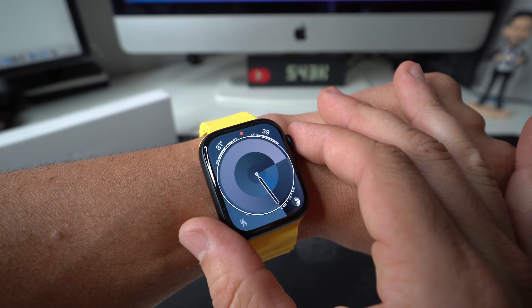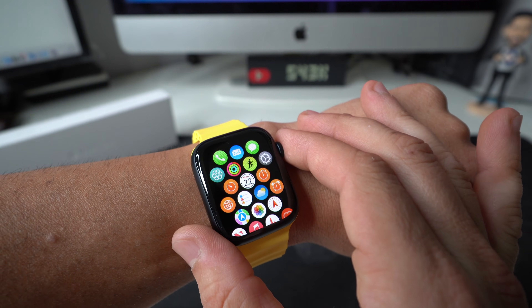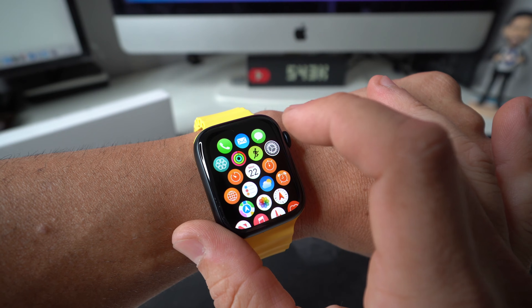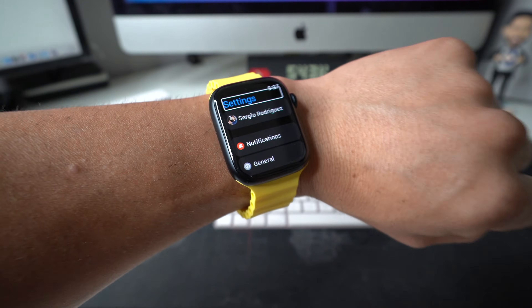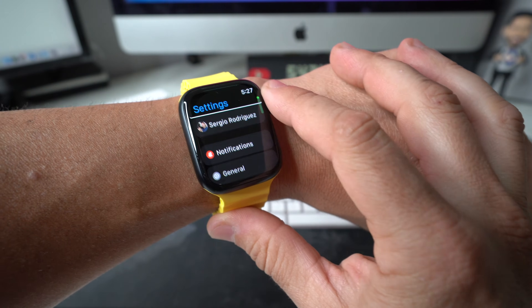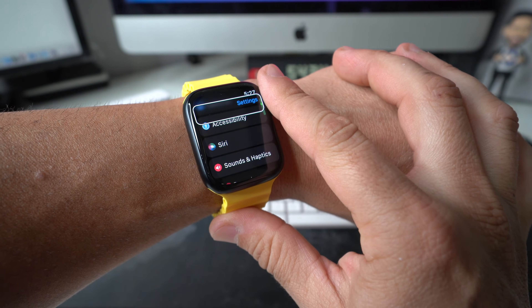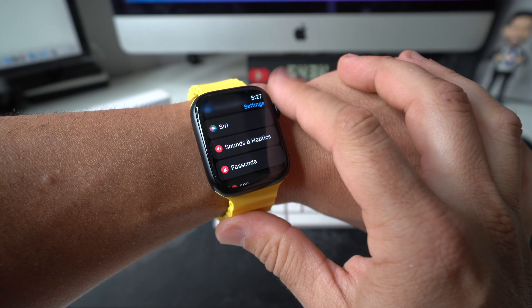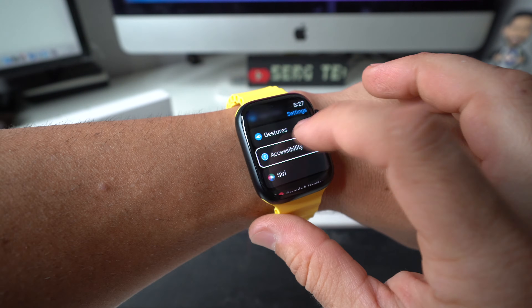All you've got to do is press the digital crown and go to the Settings app. Select it and then double tap it. Here in Settings, you can scroll down by using two fingers, although it's much easier to just use the digital crown. Just roll it up until you land on Accessibility. Once you see Accessibility, select it and then double tap it.